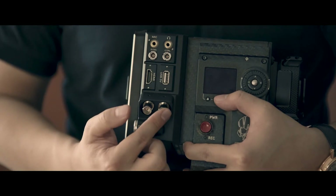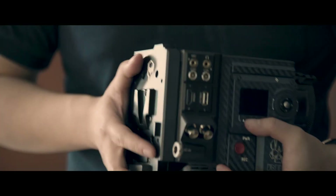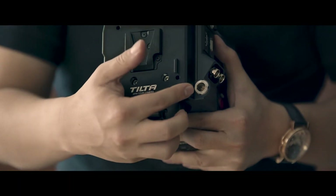Here there are two HD-SDI outputs — it carries only one signal, but you can use it for two devices. And here is the RED standard DC input.